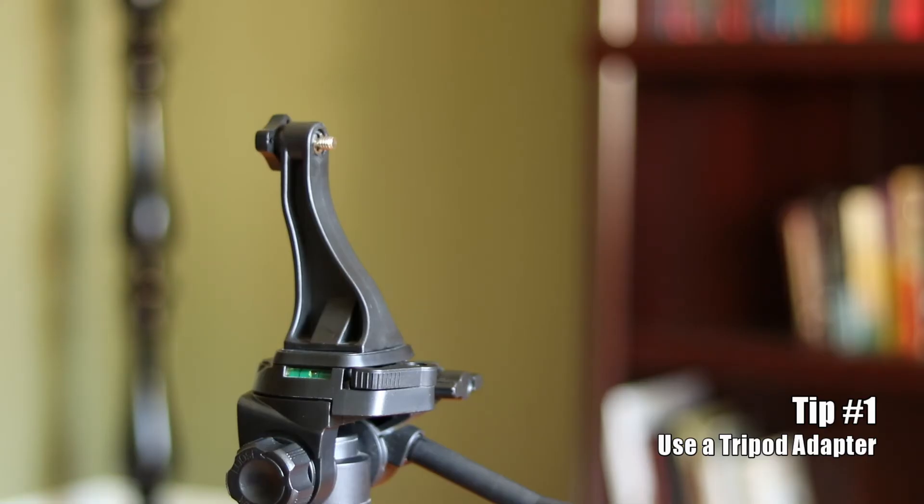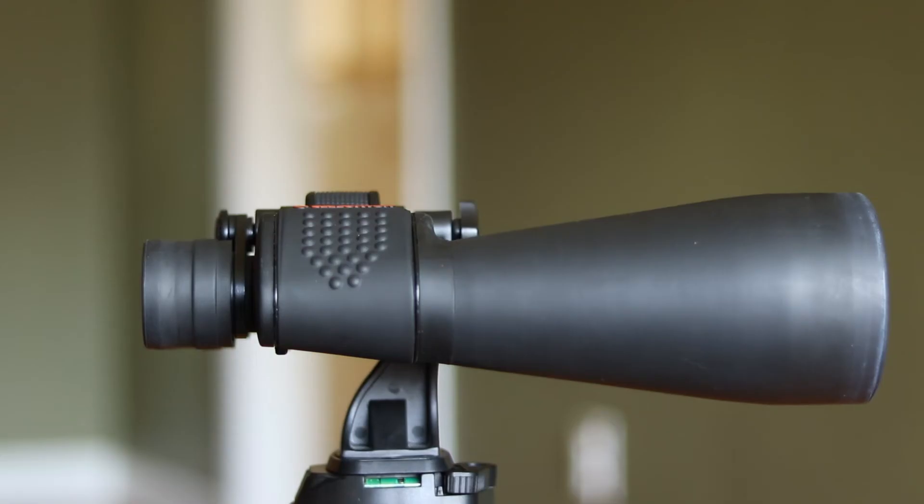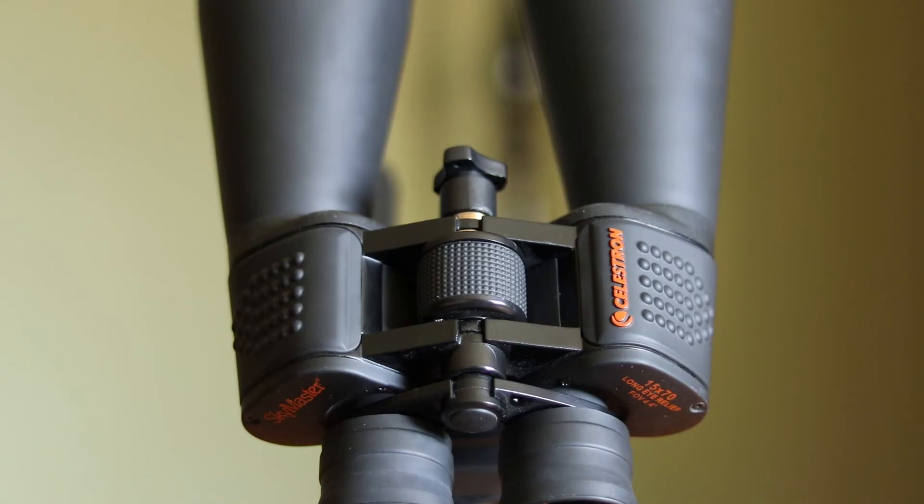Regardless of what pair of binoculars you own for astronomy, let's go over some tips that will help you get the best experience using them every night. First, be sure to use an adapter to connect your binoculars to a tripod for steady viewing. This is especially important for stabilizing the views of larger binoculars like the 15x70 SkyMaster.